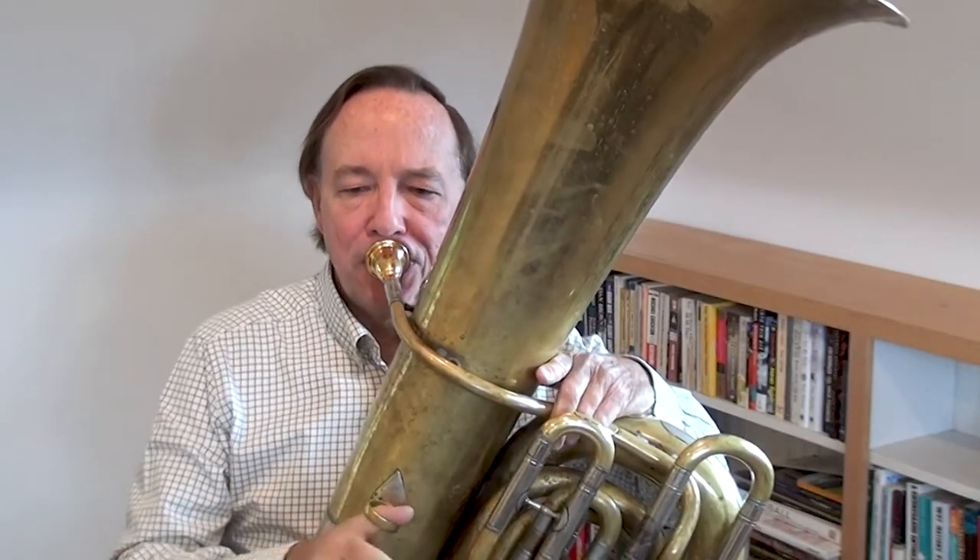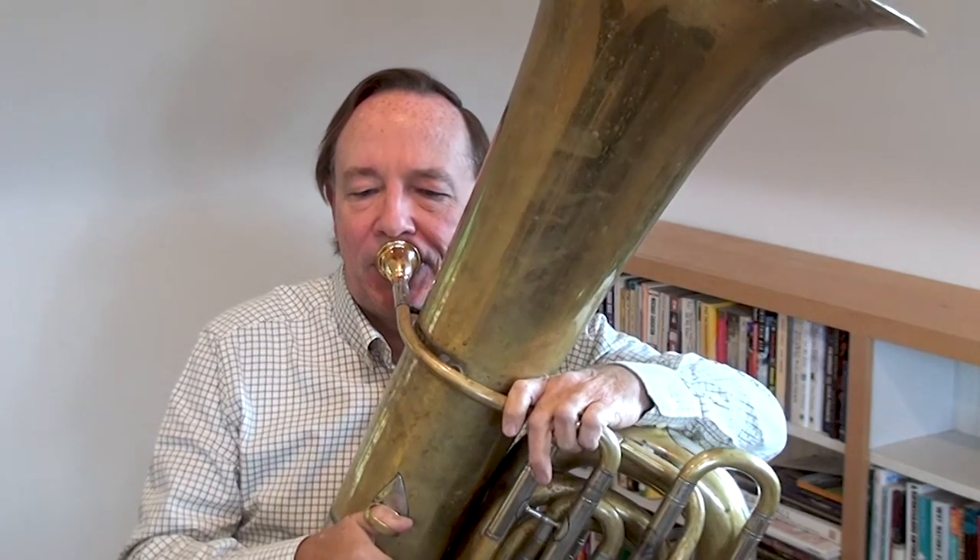As part of my practice routine I like to play some arpeggios throughout the range of the instrument. That will be my warm-up exercises for the day. My warm-up can last anywhere from five minutes to twenty minutes depending on the day and the circumstances.